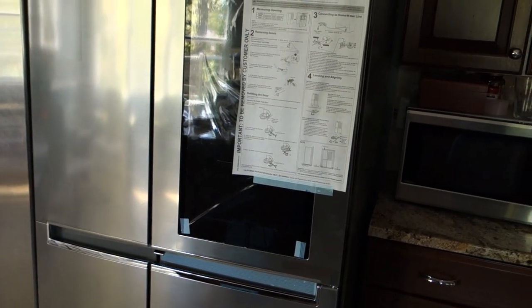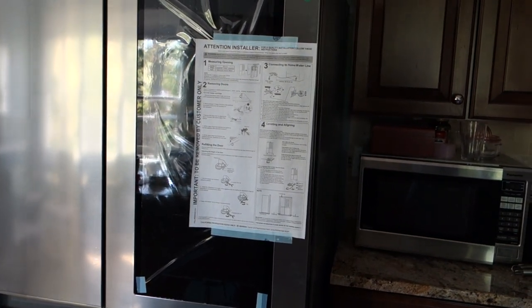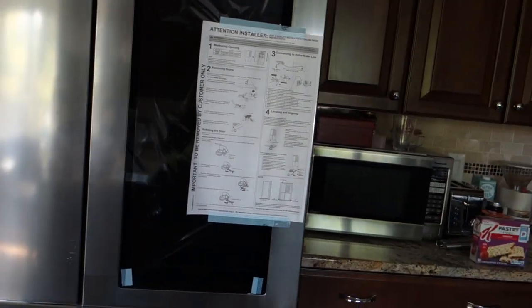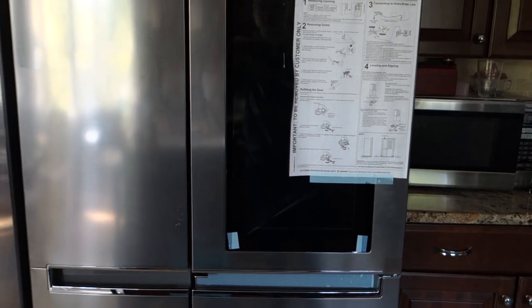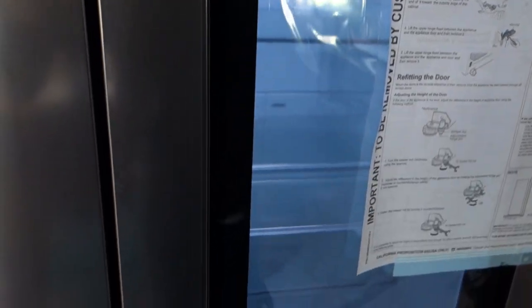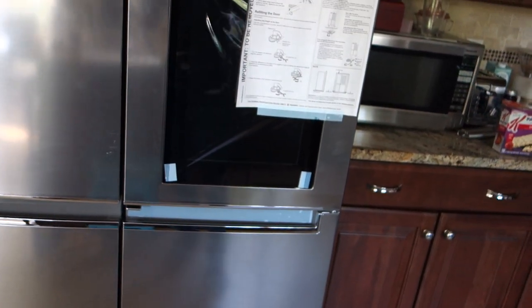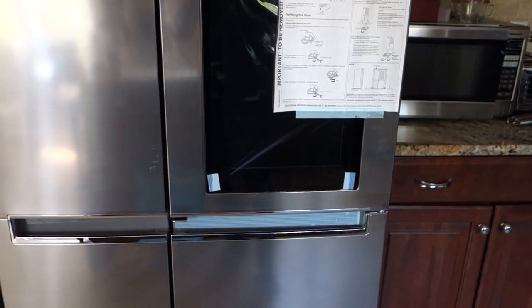All in all, an interesting fridge. We'll see how it holds up — hopefully it will last us a good lifetime of service for a couple of years. It has some interesting features, like this InstaView door, which depending on how often you check the contents of your fridge can be very useful. And being able to open just part of the door is a really great feature for pulling out your most commonly used food items.